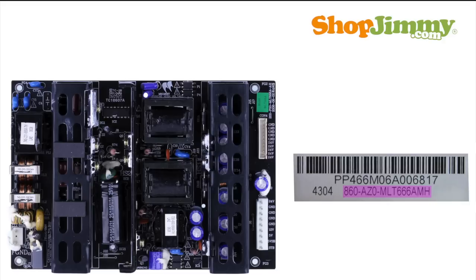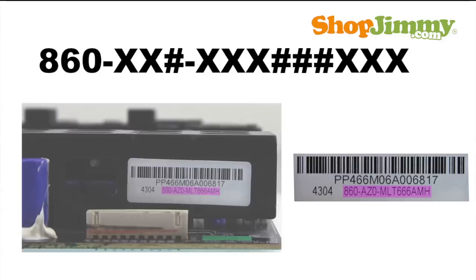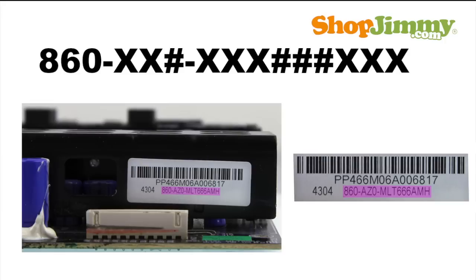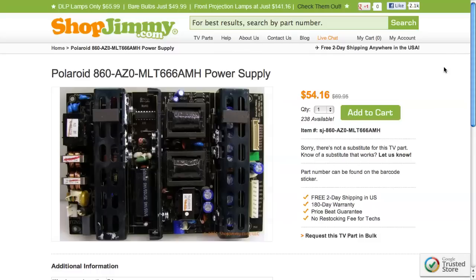Part numbers for these power supply units are 13-17 characters long and begin with 8-6-0. Part numbers can be found printed on a label or directly on the board. Be sure to check for labels on the sides of board components and heat sinks. Search the part number on shopjimmy.com to find a compatible replacement — typically your part number will match the ShopJimmy item number.